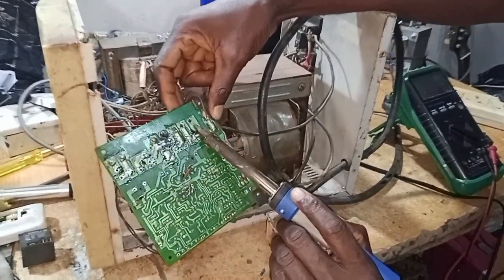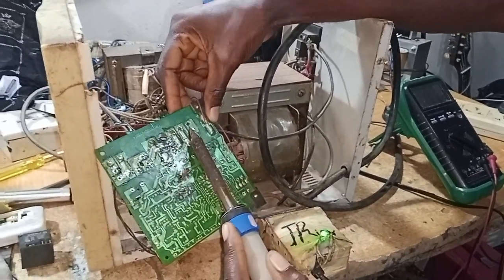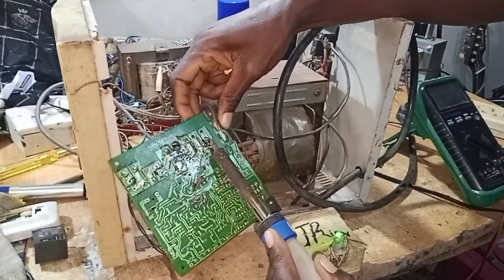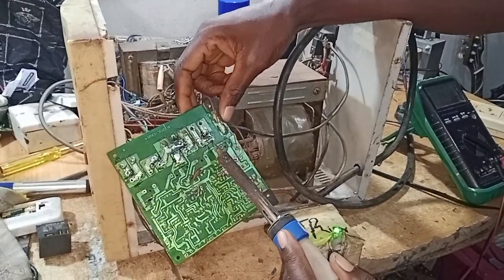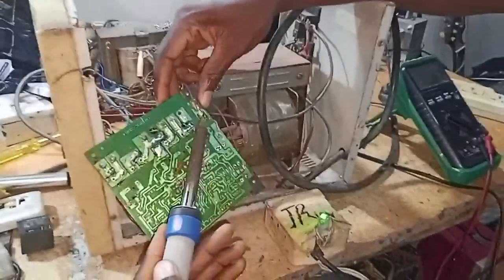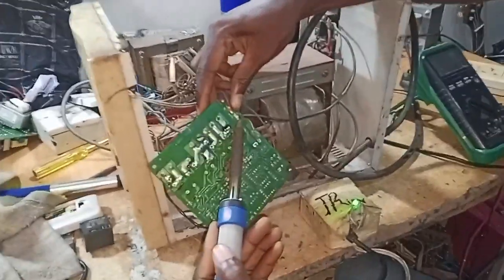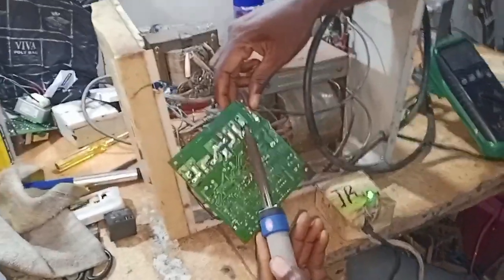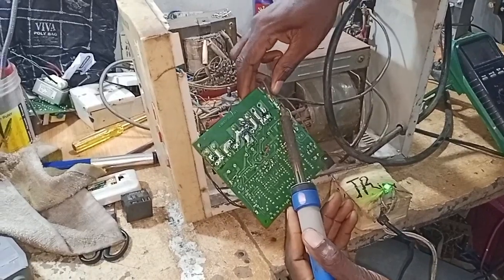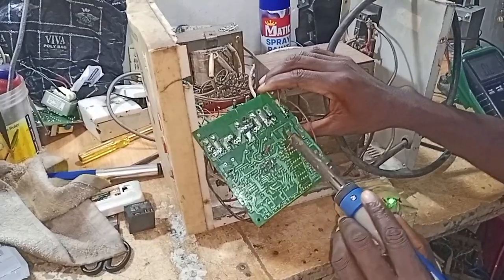This is the relay — I support it with my finger and apply my soldering iron to the leg. If you apply it, you'll see it coming out gradually because I'm still supporting it with my hand pulling it out. Be careful with the heat — pull out three legs, then these two up here.